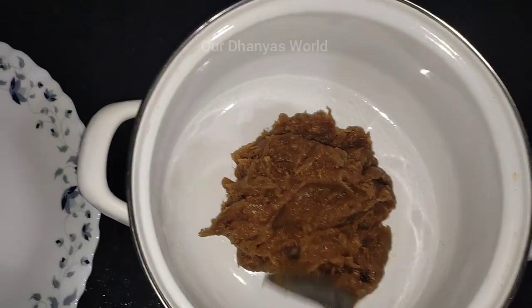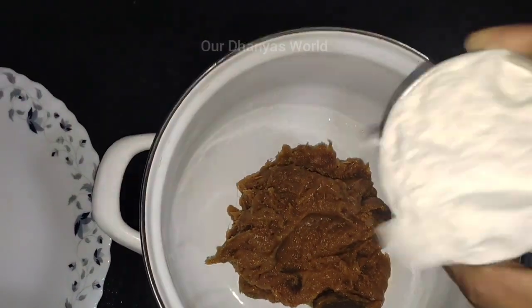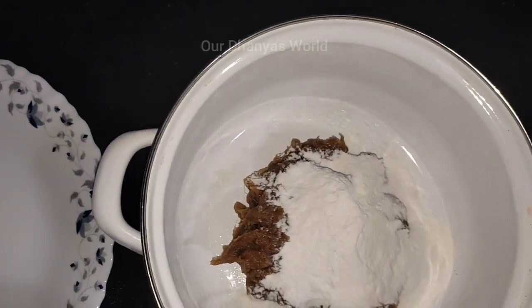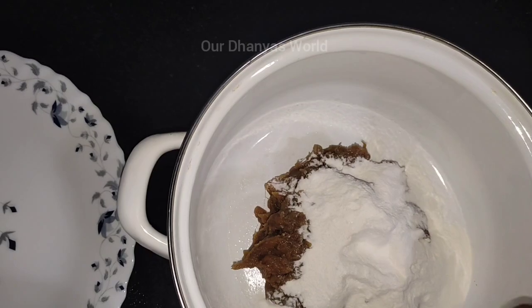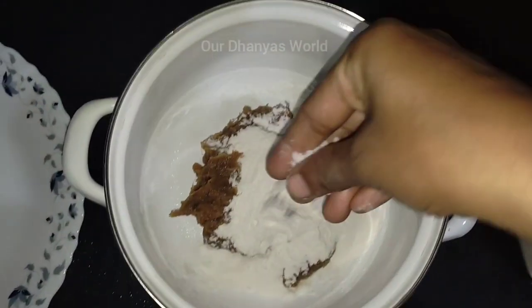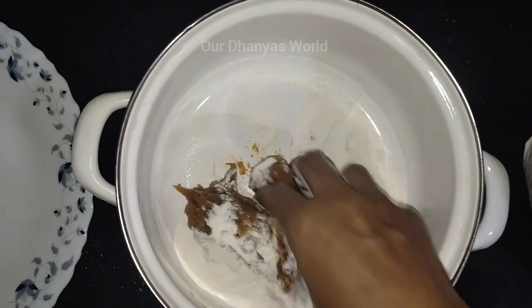I'm going to show you a little chakka. We are ready to go to the chakka. Now we are going to mix the chakka in the kitchen. We are going to show you a little bit of a chakka.